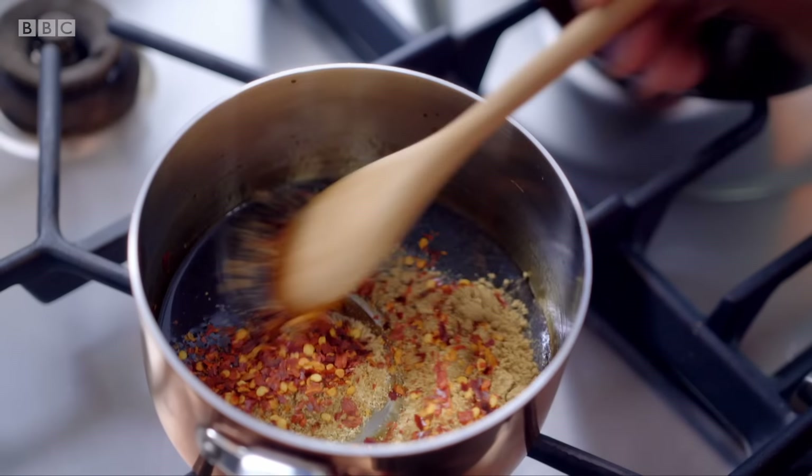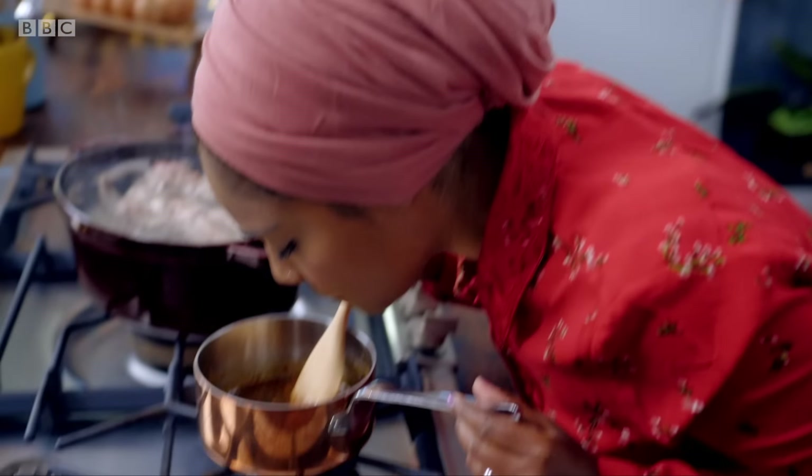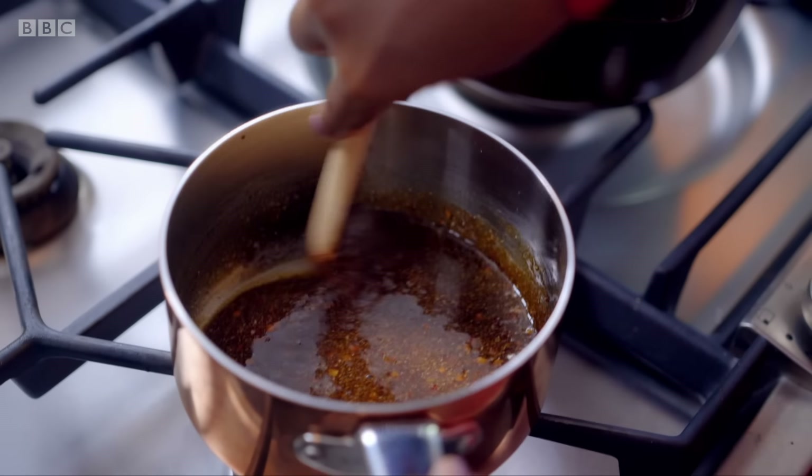Those spices, as soon as they hit that hot caramel, they're going to start infusing. What you don't want to do is have it on the heat and burn it. So take it off, add your spices — that smell! You don't need much. As it's cooling, it's starting to stick to the side of the pan — you know what that means? That is going to stick to your ribs.